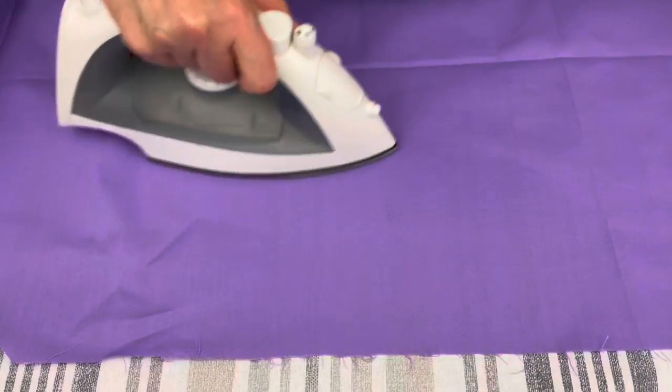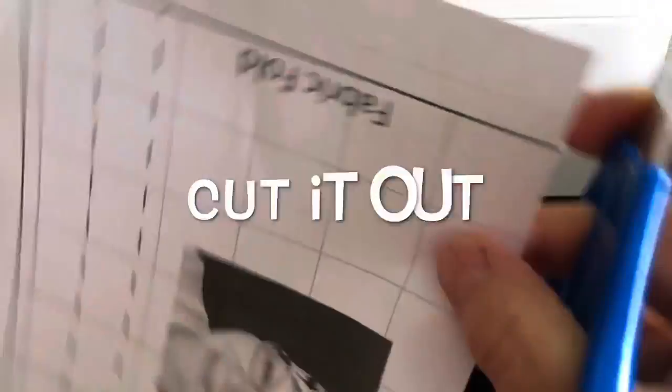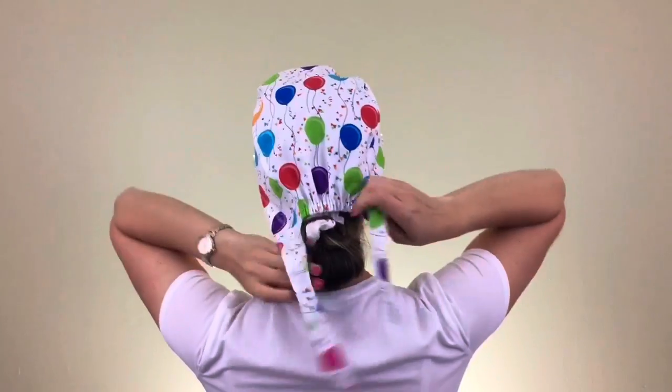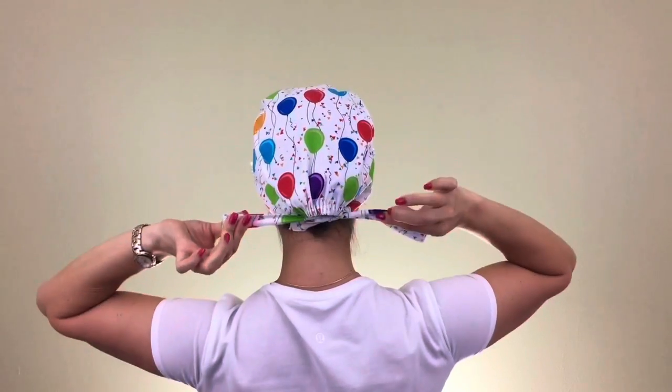The first step is to iron your fabric. The next step is to print out my pattern, cut it, tape it, and use it to make your own beautiful scrap caps. The pattern is available — the link to it is on the right at the top of the screen.